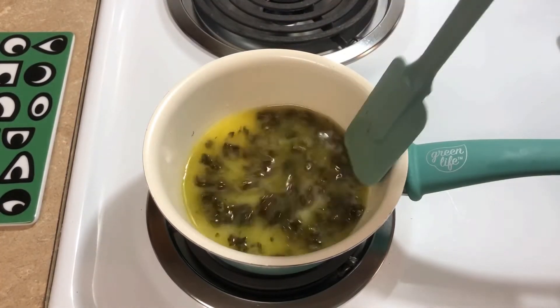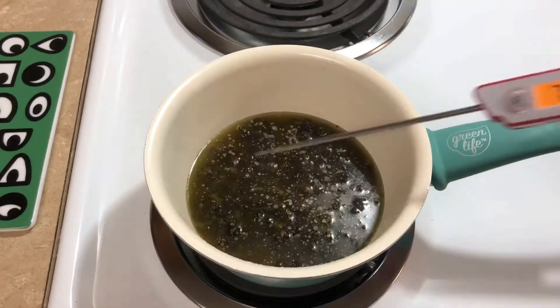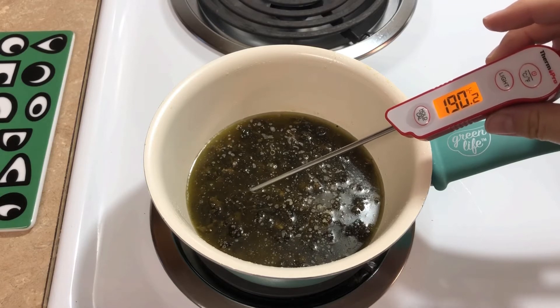I'm going to be cooking this for about two and a half hours. I want to check the temperature and stir it about every 30 minutes, and I'm just making sure that it's sitting at around 185 to just under 200 degrees.